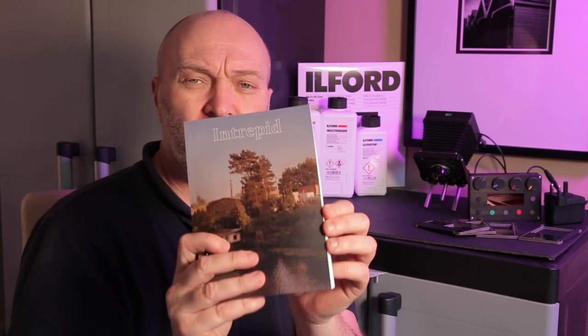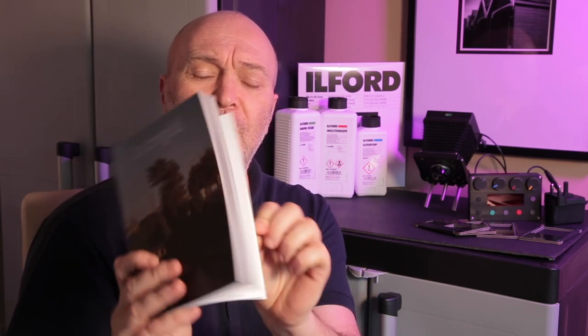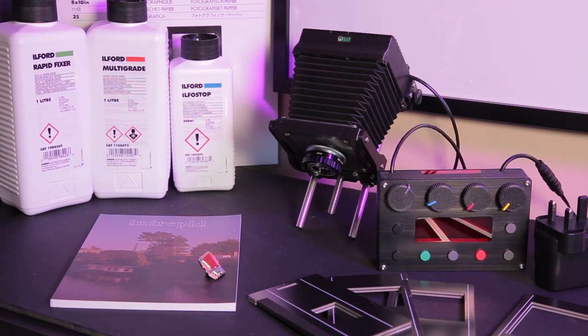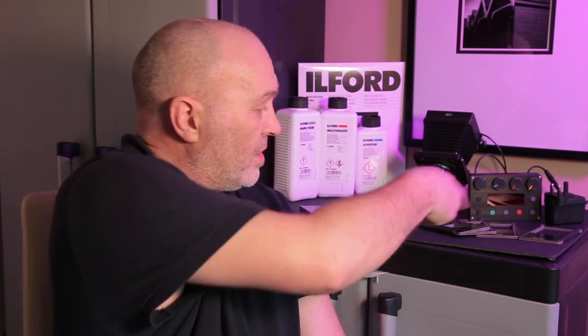Intrepid also sent me a little Intrepid zine which features photographs from some of the photographers that have used their large format cameras, and they sent me a badge as well. Before I had my shed as a darkroom I used to use that bathroom all the time, and inside I would have a Durst M375 black and white enlarger with the baseboard, the column, and the head — quite big and cumbersome. Looking at this little tiny thing, how fantastic is that? I could just take it down to three little units and the carriers, put them in a box, store away, and when I want to go back in the bathroom again just pop those out — albeit I just need a copy stand or tripod.